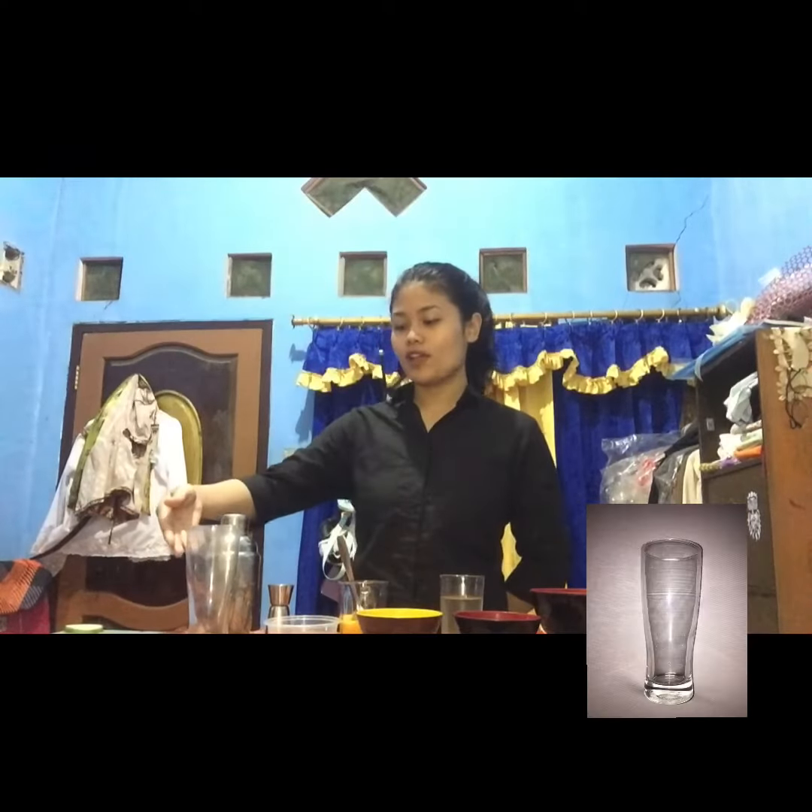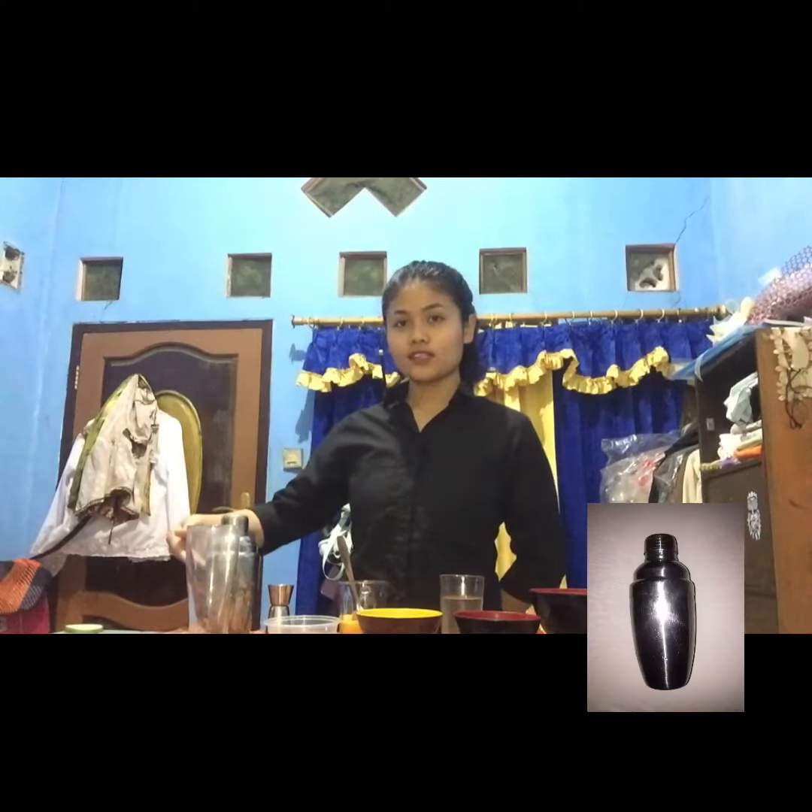For a second, I will show you the utensils. They are Hypo glass, cocktail shaker, and jigger.